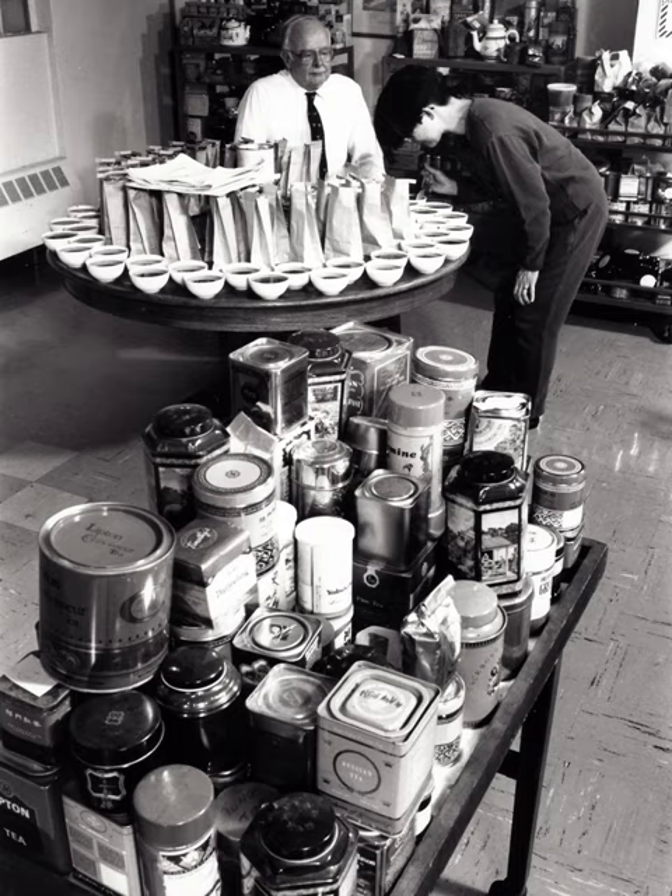Tea tasting is the process in which a trained taster determines the quality of a particular tea. Due to climatic conditions, topography, manufacturing process, and different clones of the Camellia sinensis plant, the final product may have vastly differing flavors and appearance. These differences can be tasted by a trained taster in order to ascertain the quality prior to sale or possibly blending tea.